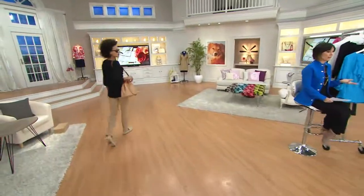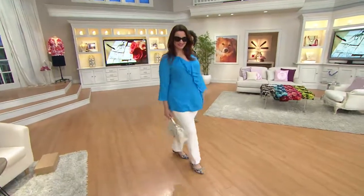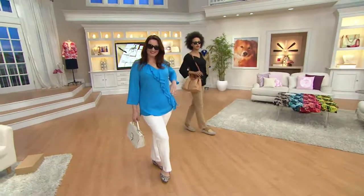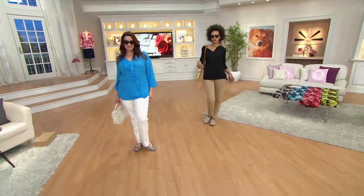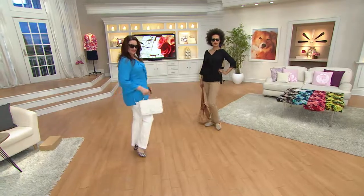You never dive right into the flip flops, you never dive right into the swimsuits — thank goodness — you never dive right into the self-tanner. It's spring, not summer. So what do you wear? What will the weather be ready for? This shirt. This is absolutely that piece.